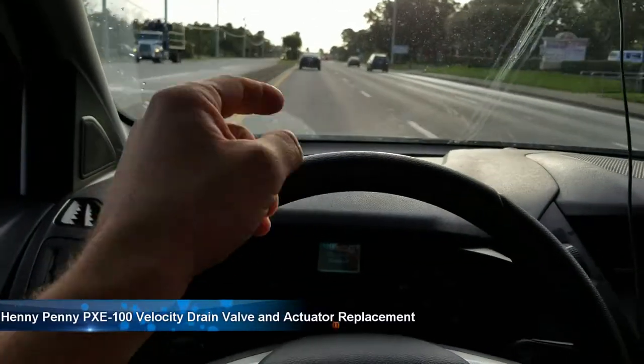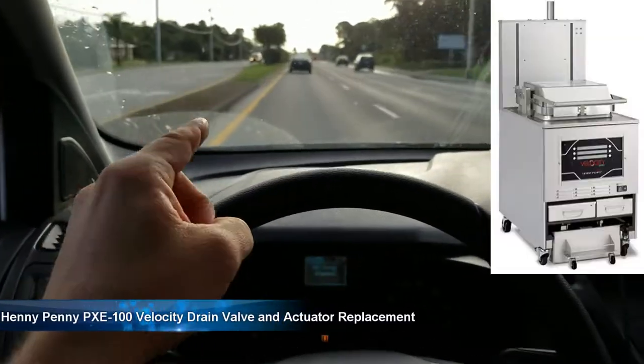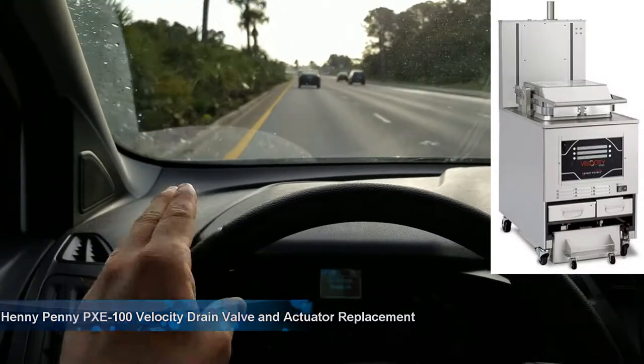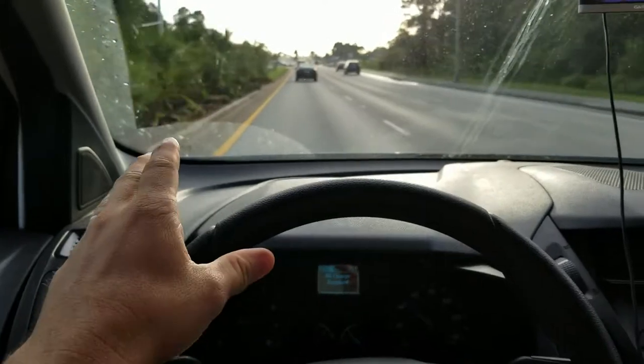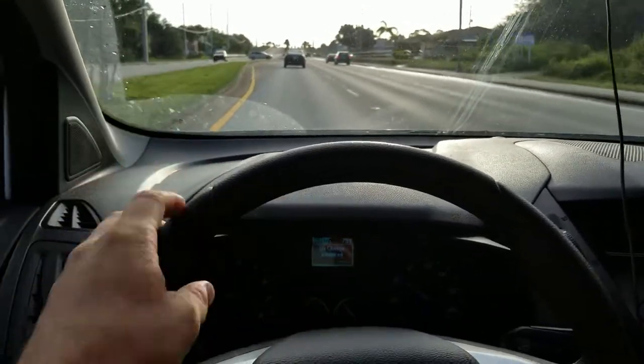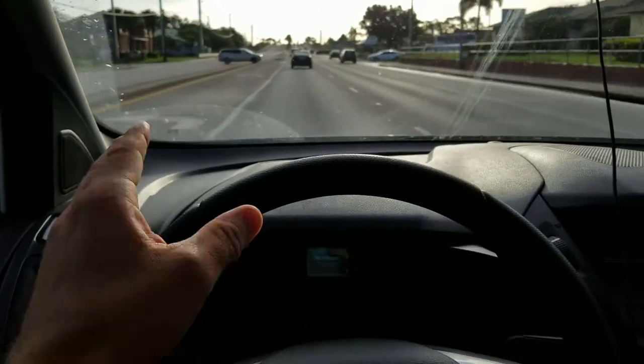Hey, Fryer Guy here. Today I'm going to show you how to replace a drain valve assembly on a Henny Penny velocity fryer. Just a heads up — these fryers are not very technician-friendly; everything's crammed together, so this is going to be kind of a pain, but I'm going to show you what it takes to get it done.